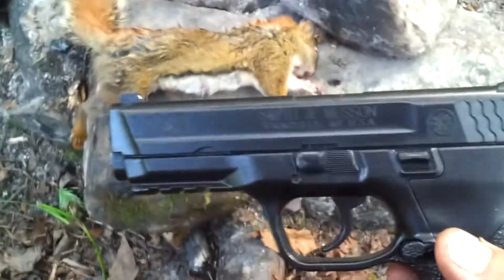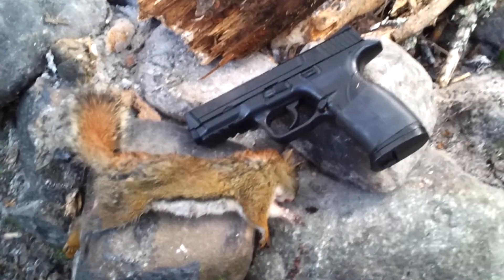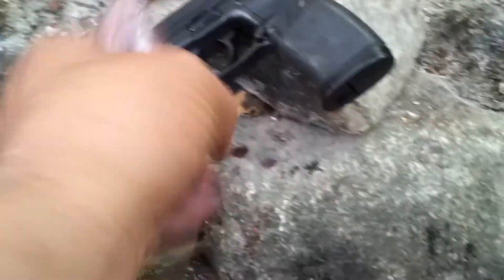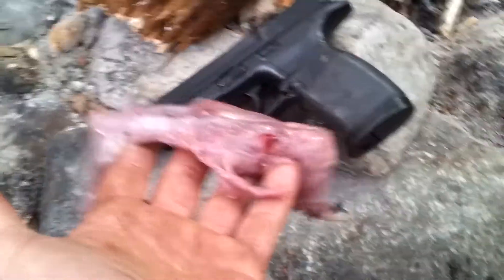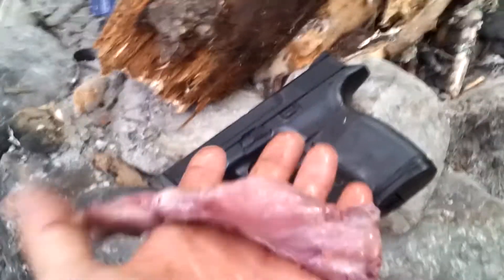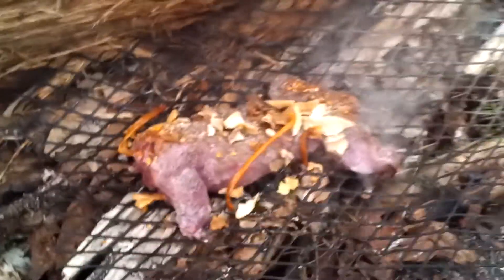We got a Smith and Wesson 45 — looks like it's a CO2-powered BB gun. Got a squirrel with it. It hit the ground and the dog got it. There it is, processed. The meat's pretty light colored, not real dark, so I'm thinking it's a hardwood squirrel — should be really tasty. We're going to smoke it.